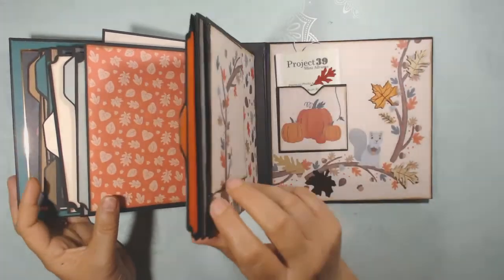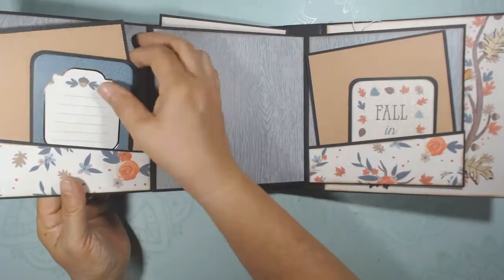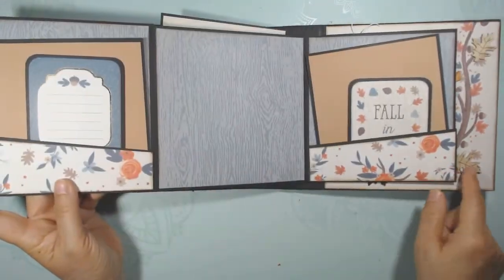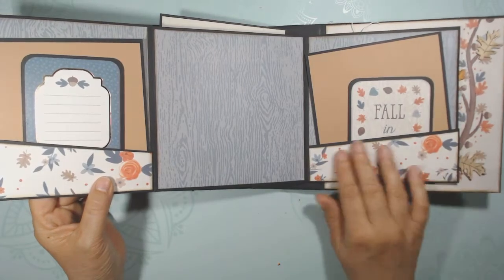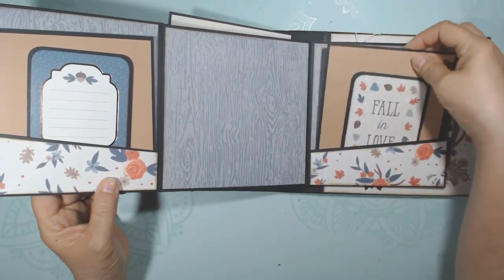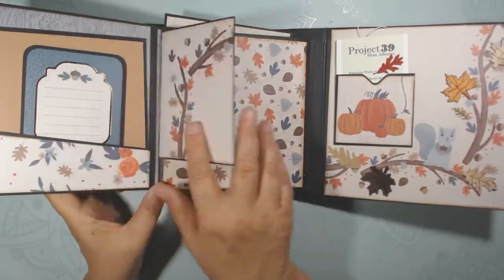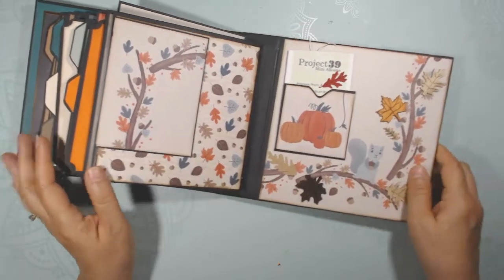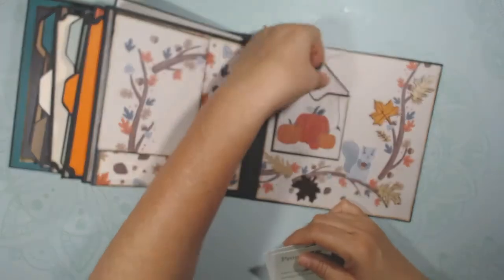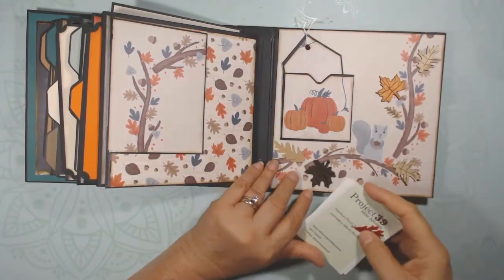This opens to reveal a pocket — a great spot to journal. The pages sort of go on a diagonal, with nice places to put some focal points. There's a little pocket in the back with a little tag, and it's got some wooden leaves added just to give some dimension.